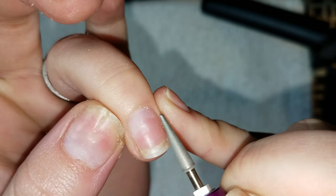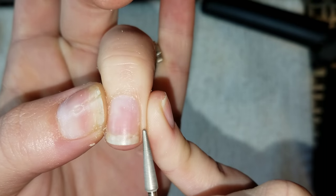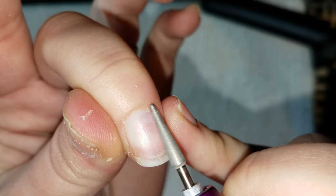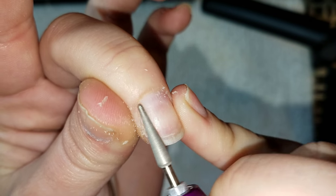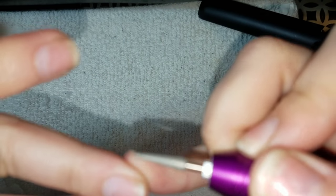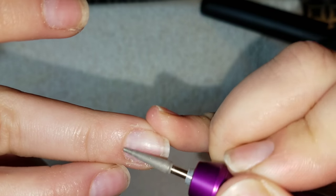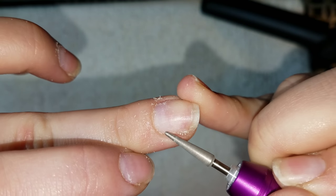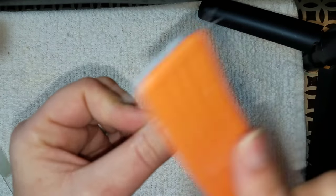Because I do nails professionally, I already have this equipment. If this is something you're interested in getting, I have a link down below in the description bar for an e-file that is perfect for professionals and beginners from Melody Susie. This particular bit will actually be in a small kit that you receive when you order a new e-file, so it's not something you'll have to hunt down — it will be in the box.